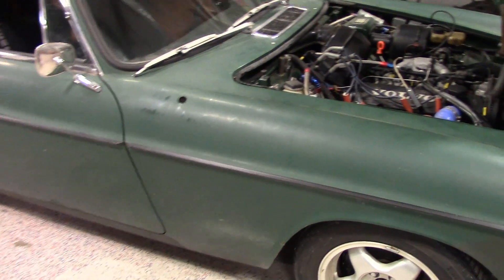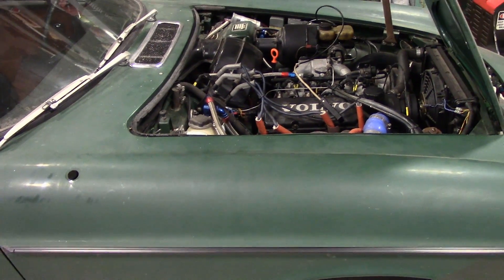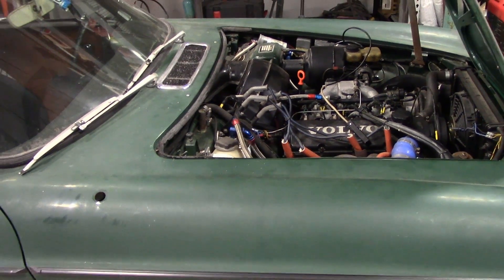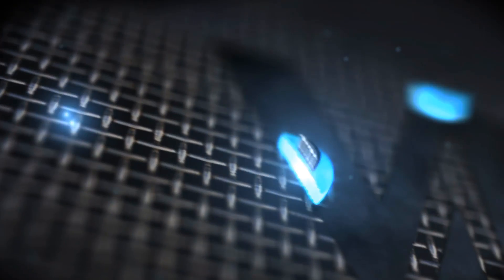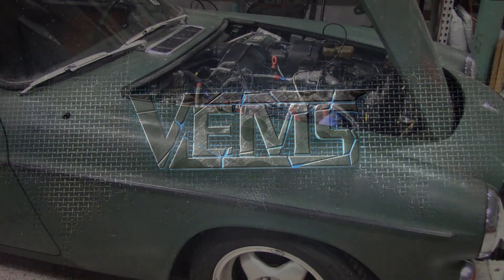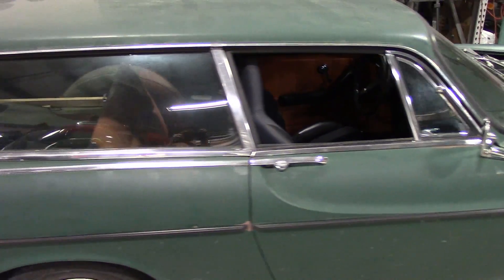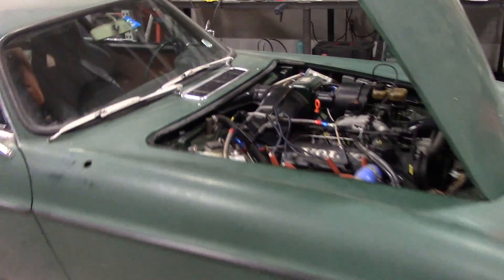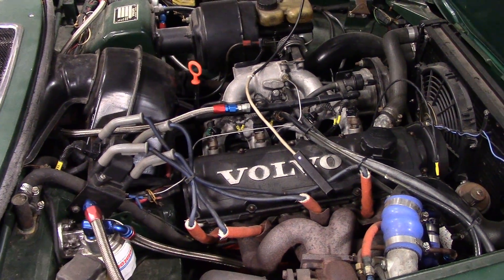Hello, today we finished wiring up the VEMS ECU on this Volvo 1800 with a Volvo 240 engine and we're going to do a first start video. We have a local customer with a Volvo 1800 — it has a replacement engine, a Volvo 240 turbo engine, one of the earlier ones which is a little bit less strong but should be fun nonetheless.